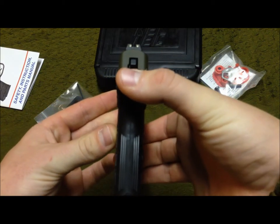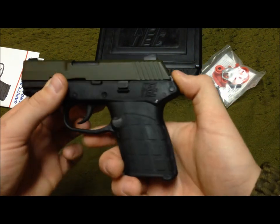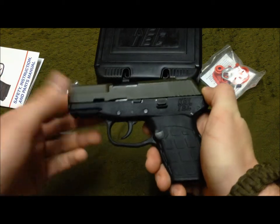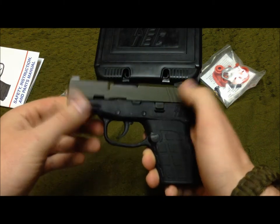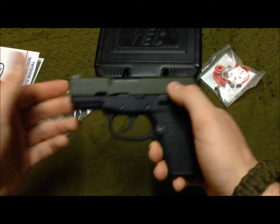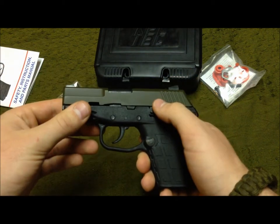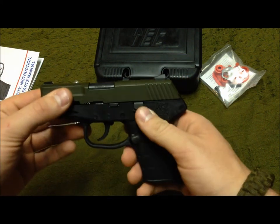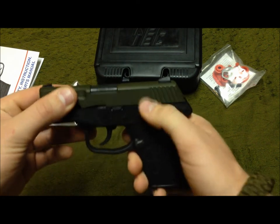I usually keep this on me at all times because it's so slim. You can see how slim the grip and slide are — the only thing that really protrudes is the slide stop, and even that isn't bad. The first rule of a gunfight is have a gun, so if your gun is too bulky or heavy and you don't carry it, what good does that do you? Even getting one round off is better than not having a gun at all.